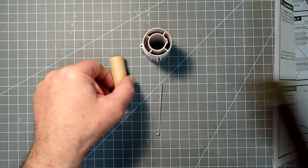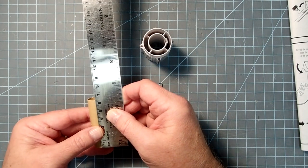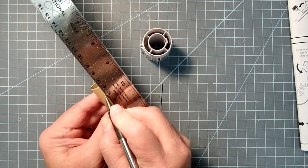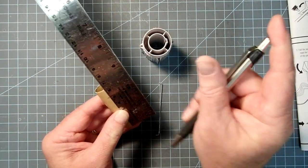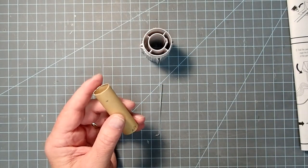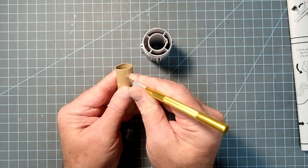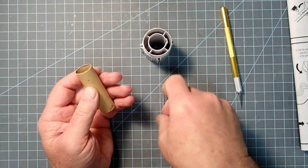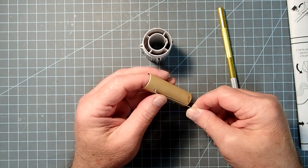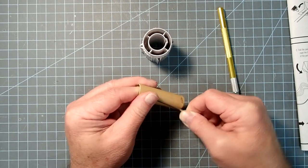We need to make a mark from the aft end at five centimeters, or about two inches. At that mark, I'm going to cut a small slit that just needs to be wide enough to allow insertion of the engine clip. Either end of the clip works — they're basically identical — and just pop that in just like that.